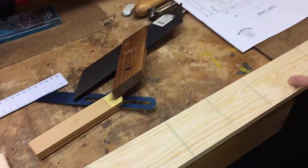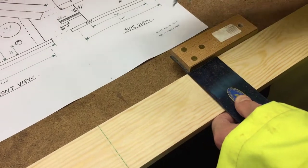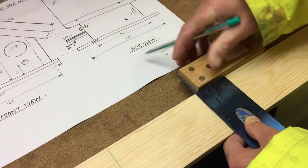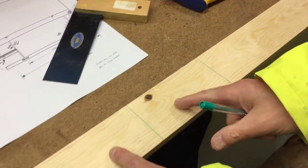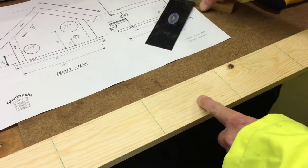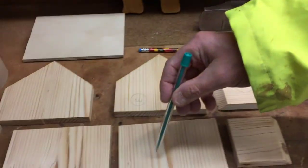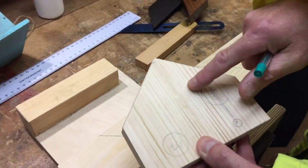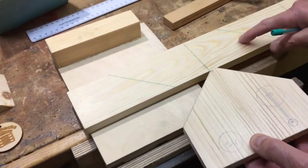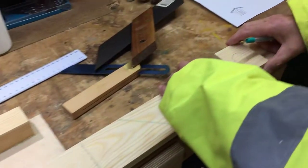Those and those will be joined together, and then we'll do another one. These will be joined together and they will form the two roof parts. That and that will join together to form this. That and that together will form that part.